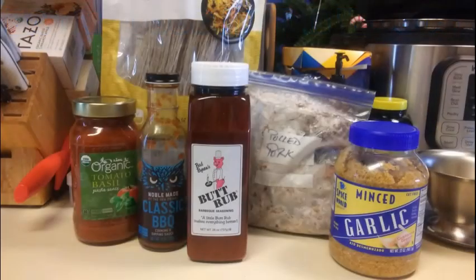Alright gang, for this recipe we're going to need a jar of whatever your favorite spaghetti sauce is, a jar of whatever your favorite barbecue sauce is, some of whatever your favorite barbecue rub is — in my case it's Bad Byron's Butt Rub — a pound or so of pulled pork, some garlic, some noodles of your choosing. I'm using Jap Che because it's good for my diabetes. And you're also going to need some liquid smoke.